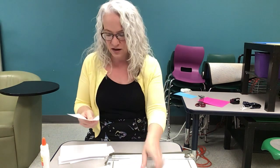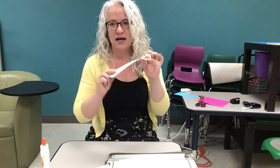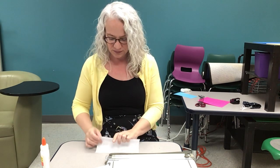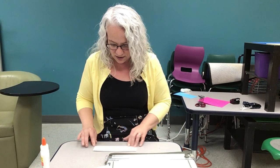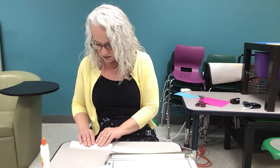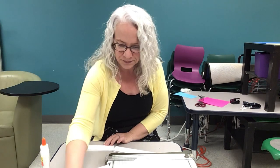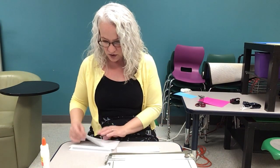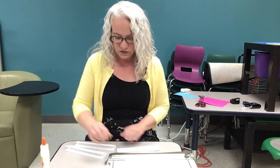Once we have our eight sheets of paper that are all that length, we need to begin folding them. We're going to fold them in half this way, and we can do all of them in half first. It'll probably be easier than trying to remember the steps through all of them. I have some of them already done, so I'm only going to do four of them.